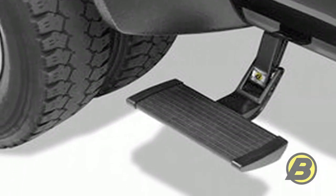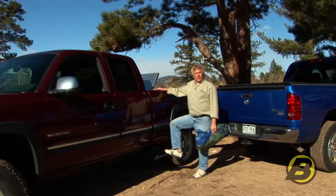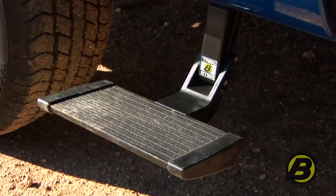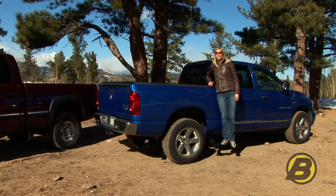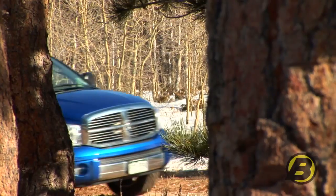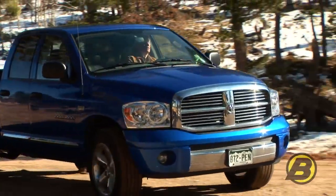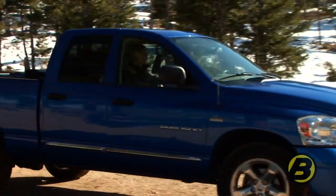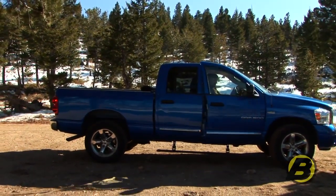The side mounted truck step is a very straightforward product. There's no wiring, no motors, very easy to install, works great and gives you a three year, 36,000 mile warranty. So all in all, the side mounted truck step is a great product for everyday use. Be sure to also check out Best Hub's rear mounted truck step. If you want to learn more and get specific application information, just go to besthop.com or stop by a local authorized dealer installer near you.